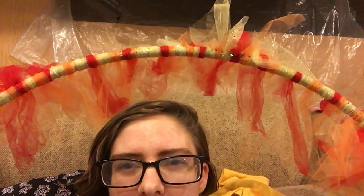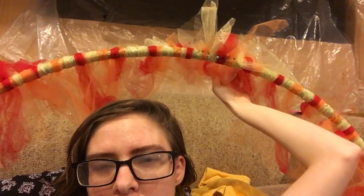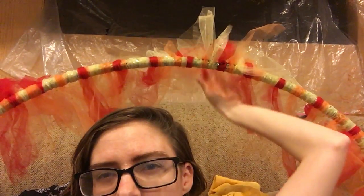Hey everyone, I'm in con crunch again, so there's no super good video tutorial this week, but I am going to go over basically how I made this hula hoop ring of fire right here.